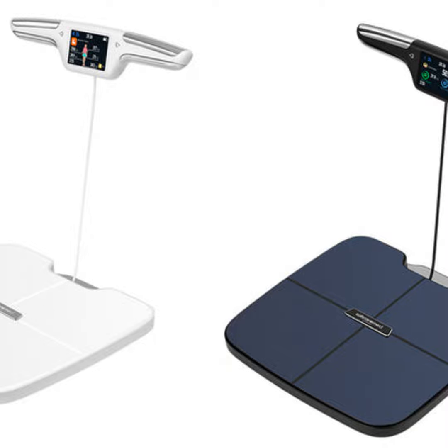There are a few things to consider when shopping for your first BIA scale. Firstly, look for a model with dual frequency technology, which is more accurate than single frequency. Another important aspect is the number of electrodes — more is better for detailed readings. You'll also want a scale that measures various metrics like muscle mass, bone density, and hydration levels.